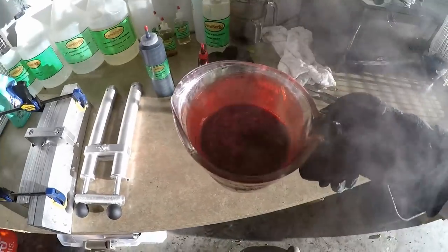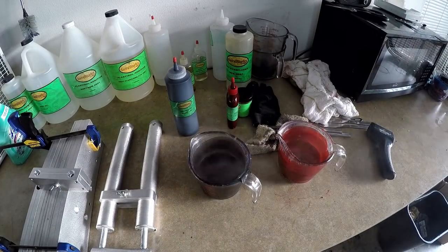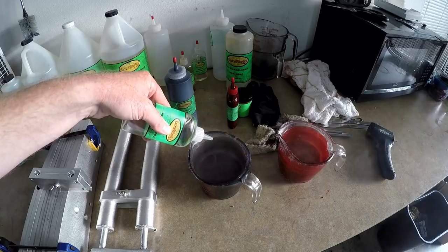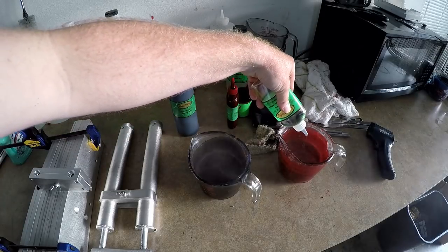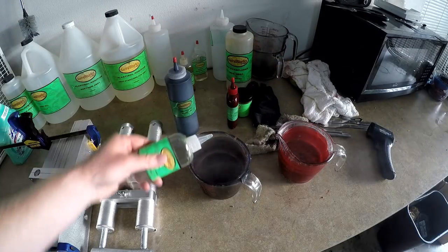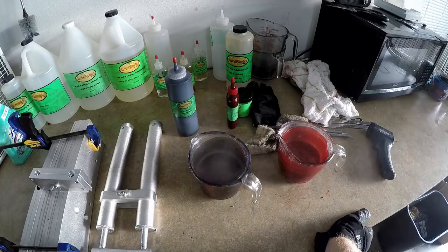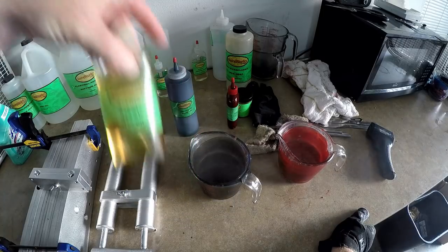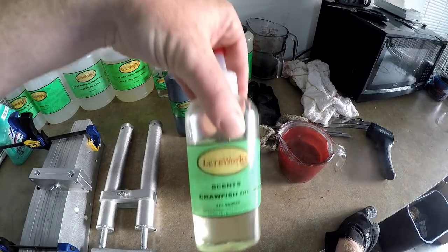That's looking real red and real shad-dy! Okay, so I have both colors heated up and we're just going to add a little anise scent just for good measure. Anise is the stuff that smells kind of like licorice — Wave Worms used it really strong in those crazy swirl-color sinkos. Of course you also have garlic, which is a Gambler Lures thing; Charlie's Worms uses a cherry-flavored scent; and then of course you can't beat crawfish oil.